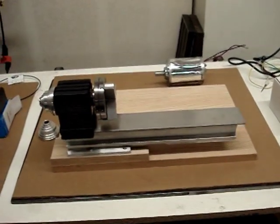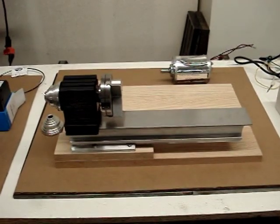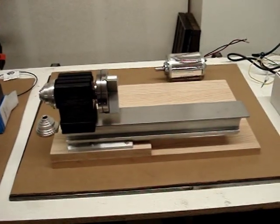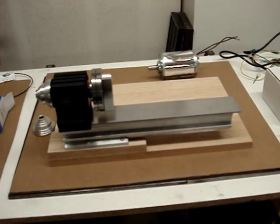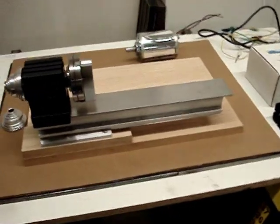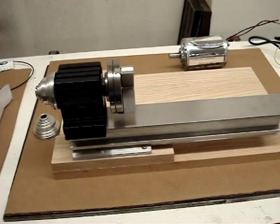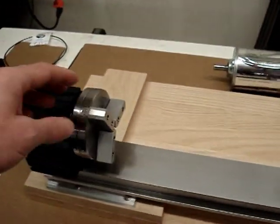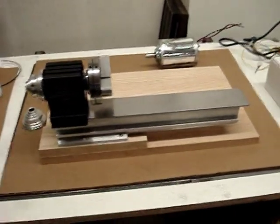Welcome to chapter one in my series about the TAG lathe. I've purchased a TAG lathe here and I'll be upgrading it and getting it ready. This is chapter one. This is the basic TAG lathe — just the base and the headstock, as you can see here. It's also got a three-jaw chuck in it.